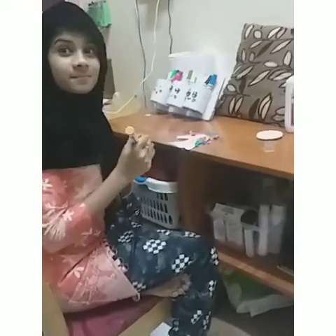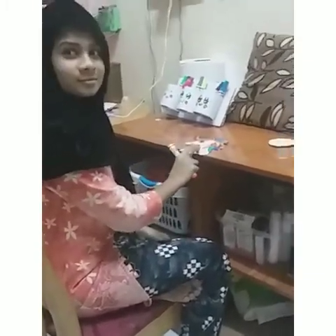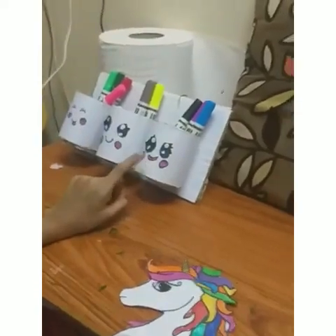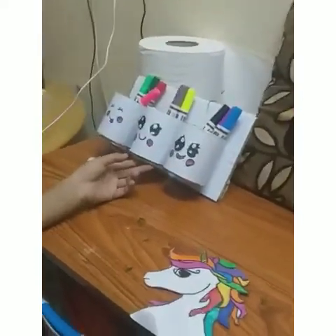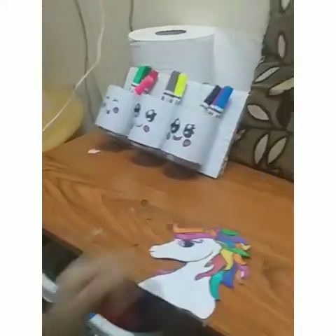Hey Anuha, what are you drawing? I am drawing a unicorn. Oh wow, that's nice. And what are these cute little holders? Can I know it? Unicorn. Wow, really? I made it with some cardboard. Wow, that is so interesting. Oh my god, the unicorn is so cute!